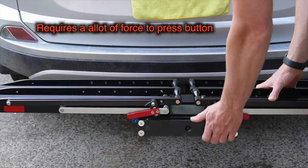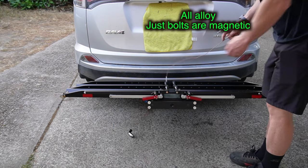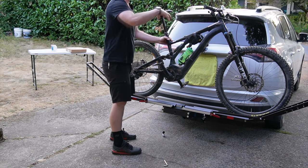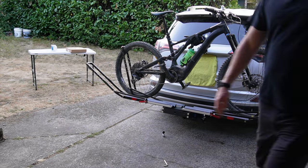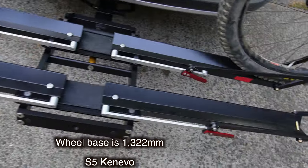Not the easiest rack to fold down. Let's do a quality control test with the magnet — the bolts are steel, that's about it. This bike weighs 57 pounds. Because of the low profile, it really makes it easy to reach over right on the edge. The wheelbase on this bike is 1322 millimeters.